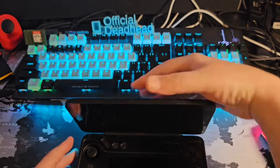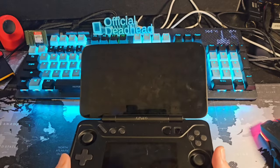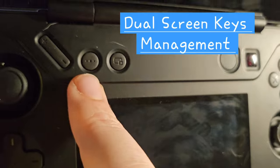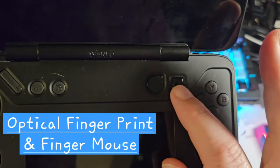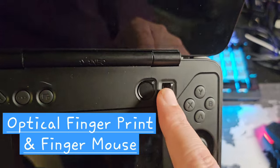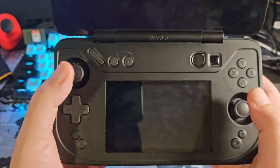It opens into three different levels: all the way out and flat, a more comfortable angle, or straight up and down. On the face you have volume up and down, three buttons, and a screen switcher. There's a fingerprint sensor to power it on, and an optical mouse which I was really impressed with — I found I got more and more confident using it over time. The sticks are recessed but I like them and their placement.